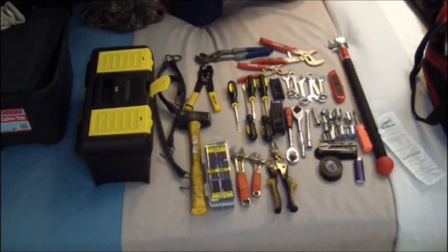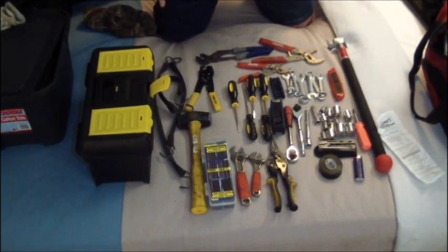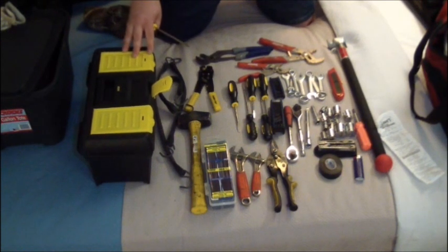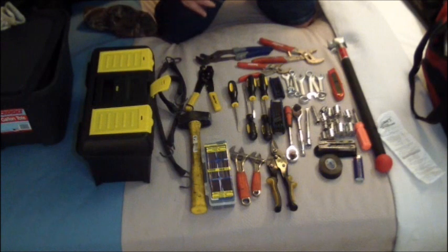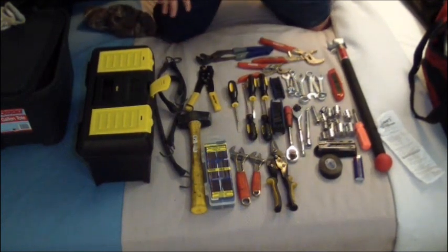Hey everybody. So as you can see, this is basically a very basic toolkit. Where I work now kind of wants you to have one. They have a 19-inch toolbox kit — it comes with a bunch of tools sort of like this, but you pay $75 for it. I've seen it with another driver and I didn't like it, so since I was home I'm using my own tools.